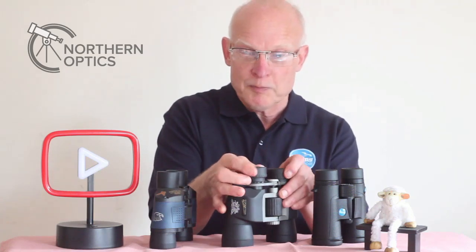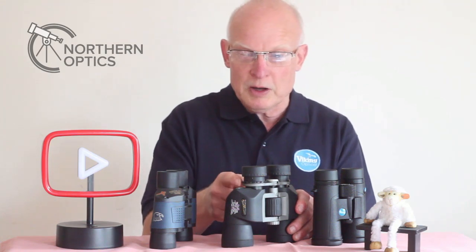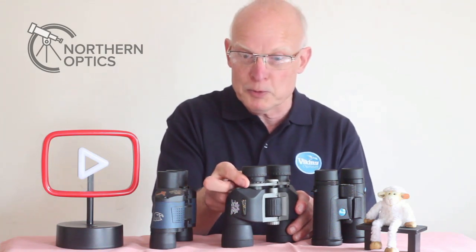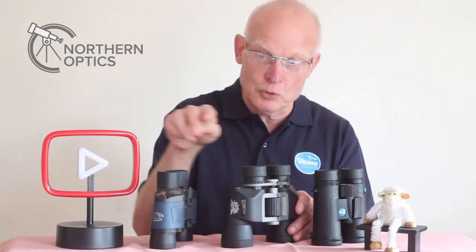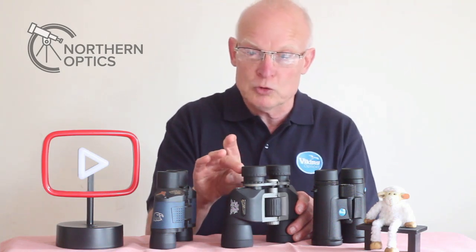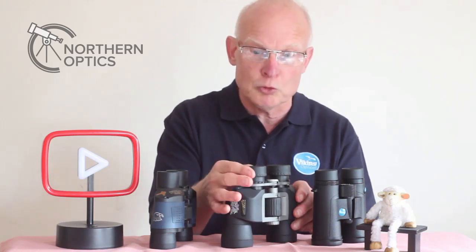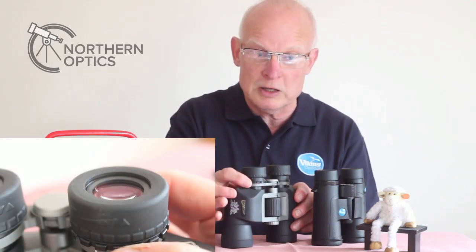Going up a little bit in quality, you'll notice this Hilkinson set has a diopter adjustment here — a separate wheel. The eye cup, unlike the budget set, is not moving up and down, so that stays the same. The only thing that moves is the internals of the eyepiece. I'll show a close-up video so you can see it in demonstration.